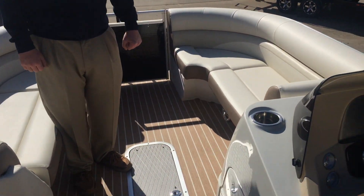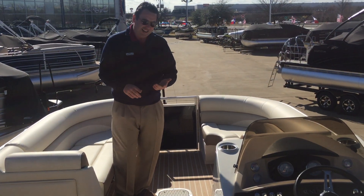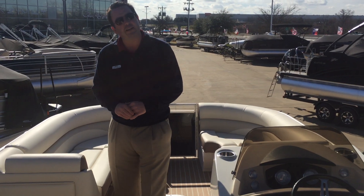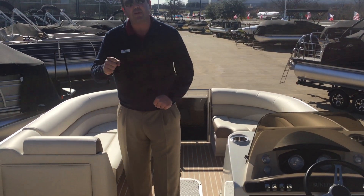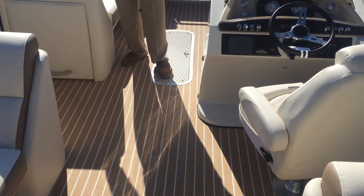The flooring on this boat is a woven teak. We stopped doing carpet on boats because we realized from listening to our customers that carpet is harder to keep clean — it gets mold on it, it gets mildew on it. This is a lot easier. To clean this flooring, you literally just throw some clean water on it, take a deck brush to it, hose it off, and you're done. You can also pull it through a car wash on your way home and use a sprayer to spray it out.